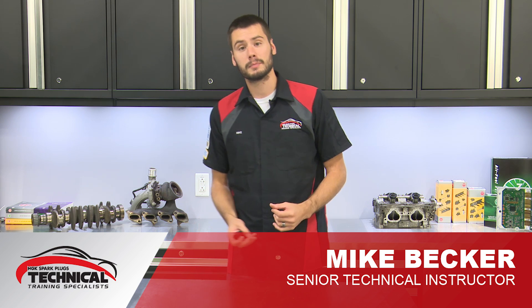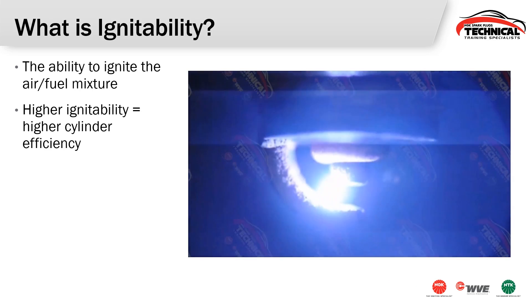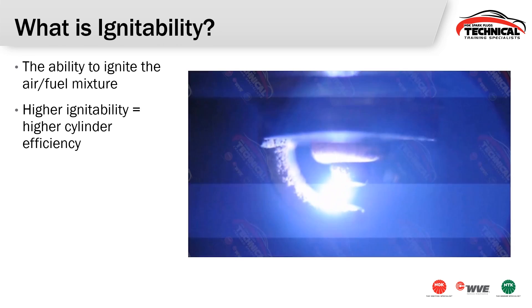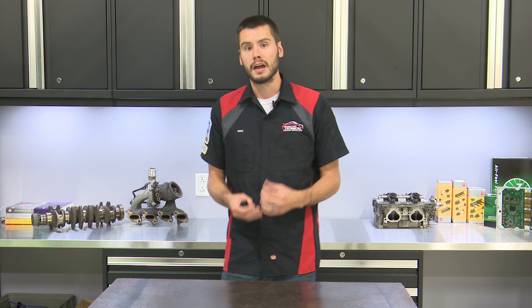Hey, welcome. Today we're talking about ignitability and in particular spark plug ignitability. The word ignitability really just means exactly the way it sounds — it's the ability to ignite the air-fuel mixture that's been squeezed up on the compression stroke inside of the cylinder. The higher the overall ignitability, the more complete and efficient that combustion event can happen.